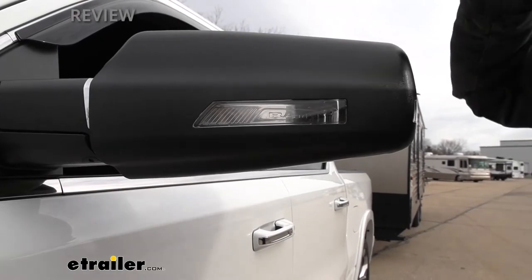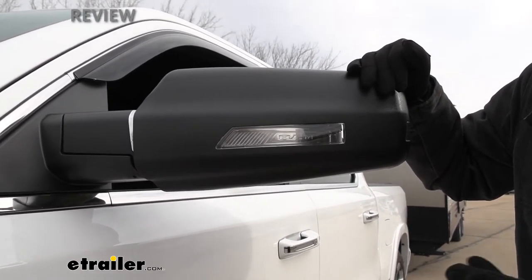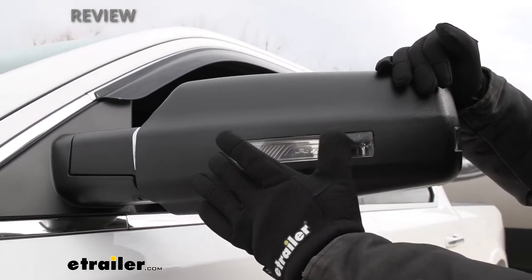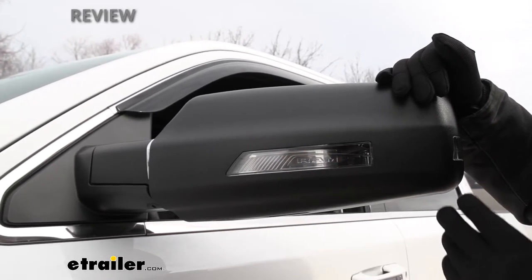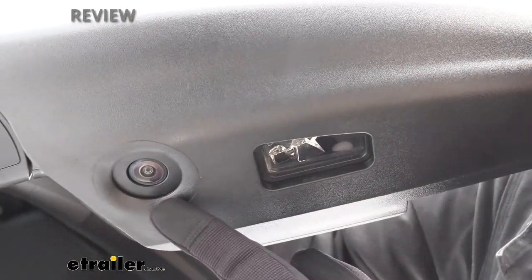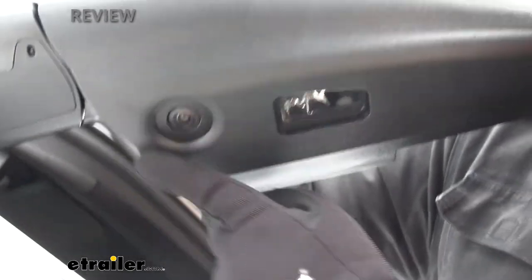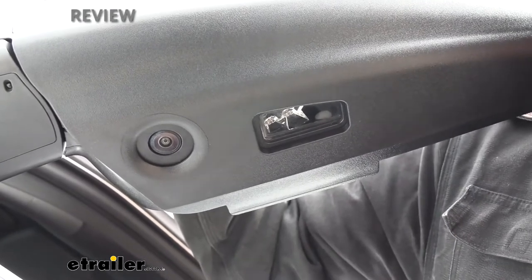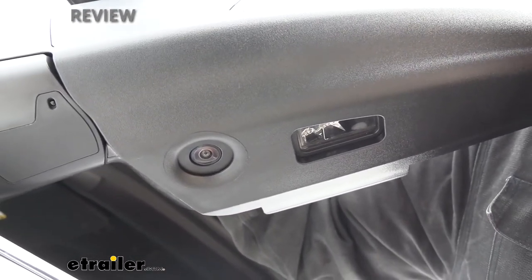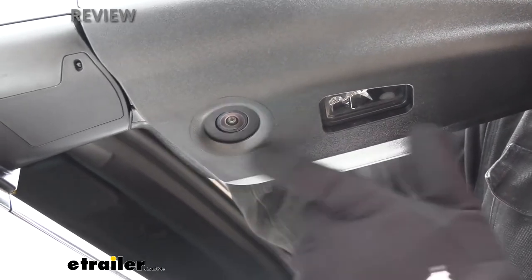One thing that K-Source does really well when designing these towing mirrors is they make sure you don't lose any features of your factory mirror. A lot of side mirrors on most newer trucks and vehicles have a lot of technology built into them, such as the indicator lamp here for the turn signal. This is actually a clear plastic lens that allows the factory turn signal to still show through. On this particular model, there's a camera system on the bottom and also a puddle lamp. There's a cutout for each of these components in our mirror housing, so we're not going to lose those features. Chances are you paid extra for these optional features, so we still want to be able to use them when we're towing.